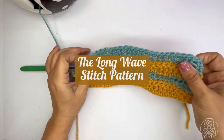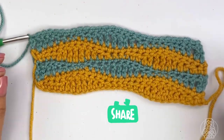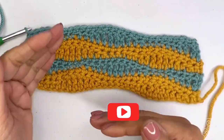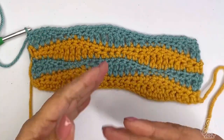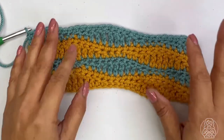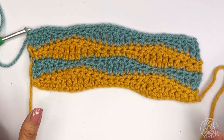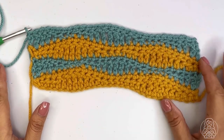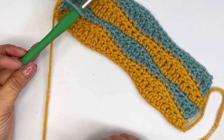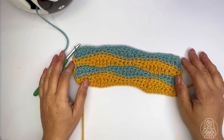Welcome to Lola Lola Stitches. In this video I'm going to show you how to make this beautiful wavy stitch pattern. It's a combination of two colors — you can combine with other colors if you want, but right now just two basic colors. I'm using a worsted yarn and a Clover crochet hook, number 5.5 millimeter. Let's get started.